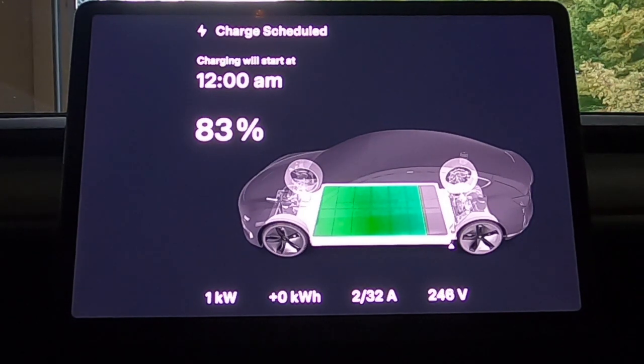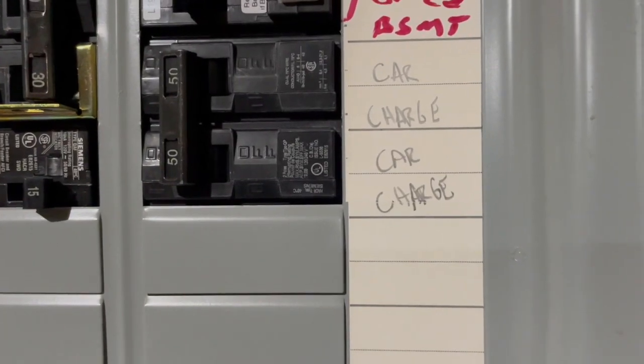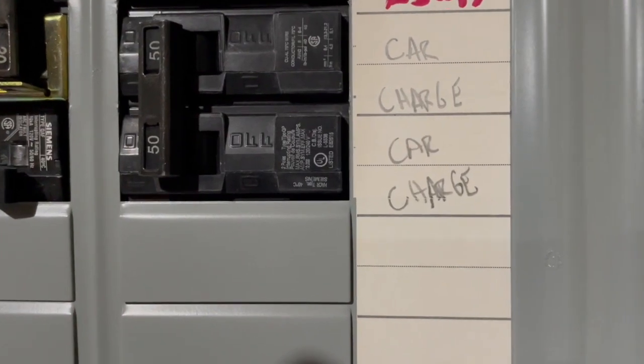How much quicker does a 50-amp circuit charge your Tesla over a standard household 15-amp circuit? And maybe more importantly, can you live with a 15-amp circuit for your charging needs? Or do you have to spend extra dollars to upgrade your electrical box to a 50-amp circuit?